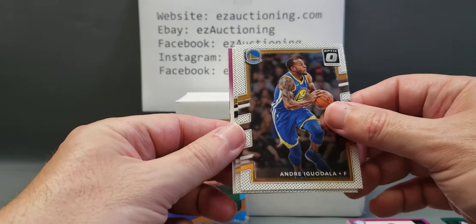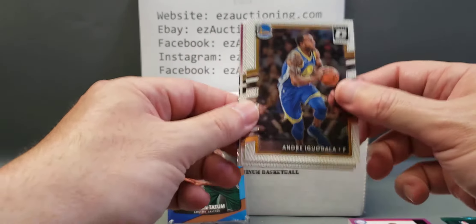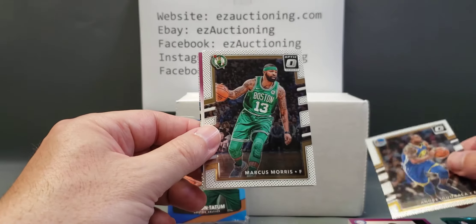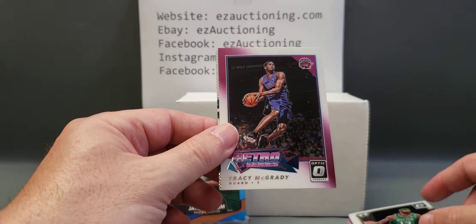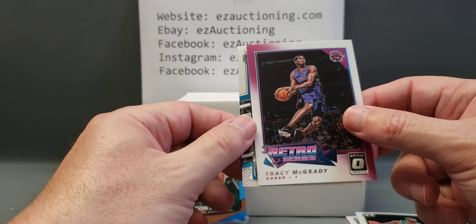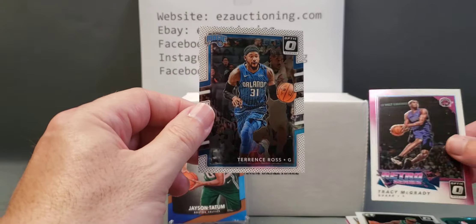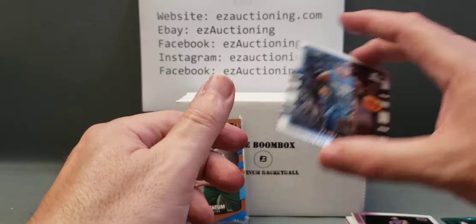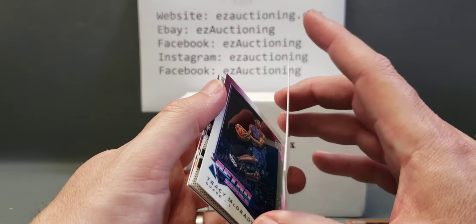Alright, so there's some color back there. Andre Iguodala, Marcus Morris — it's like the same players. Oh, it's a T-Mac — Tracy McGrady Retro Series Optic. And a Terrence Ross. So we did not hit any rookies. But them's the breaks sometimes. Got a nice T-Mac.